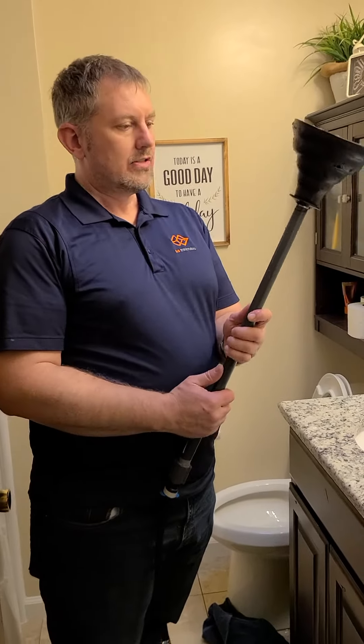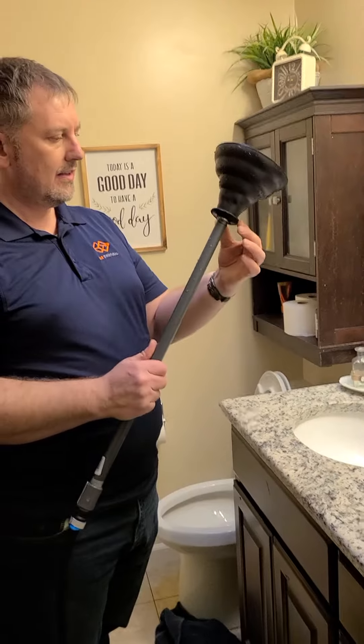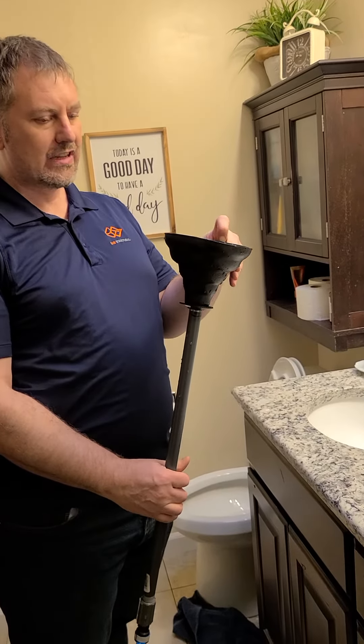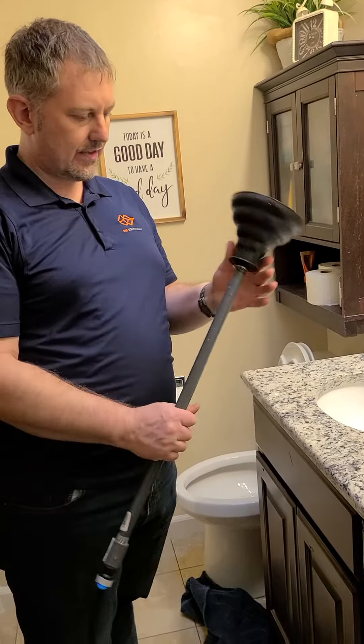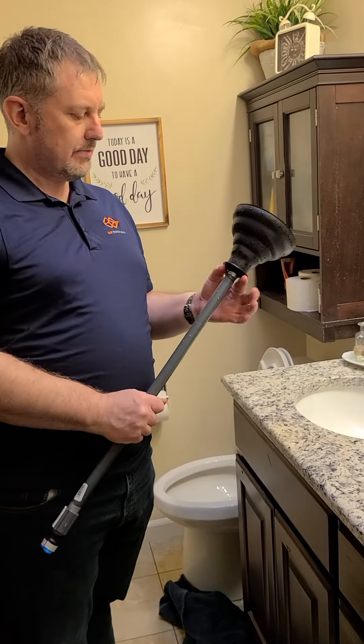One thing I learned is that I need to get this sealed better so I can push harder, because this isn't the best plunger. It'll help to get a better seal, so I'll fix that up. But it did work.